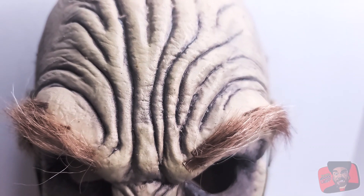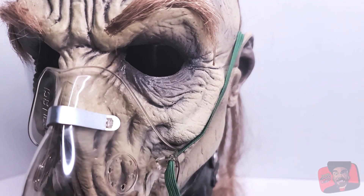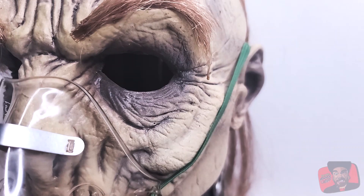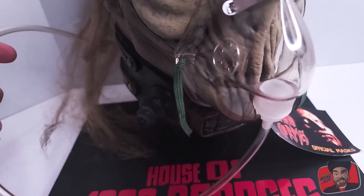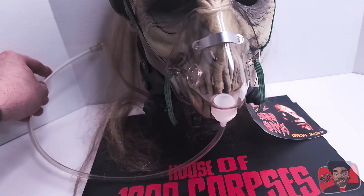So you can see the wrinkles in the forehead, the wrinkles in the eyes — look at the depth that they add with the paint. It also includes an actual mask which has a cord as well which would plug into the oxygen tank, which is really cool.